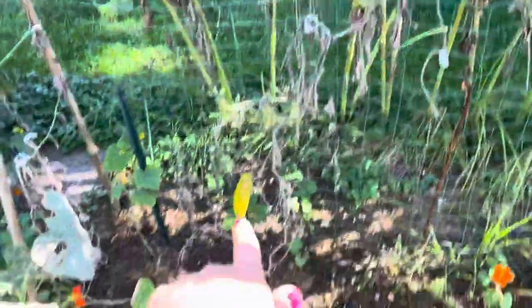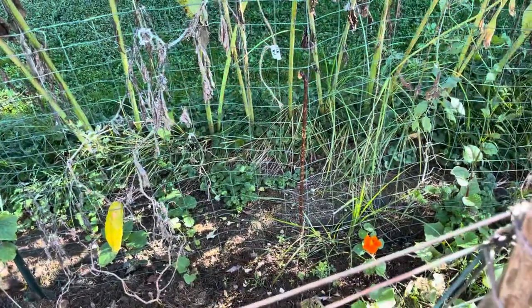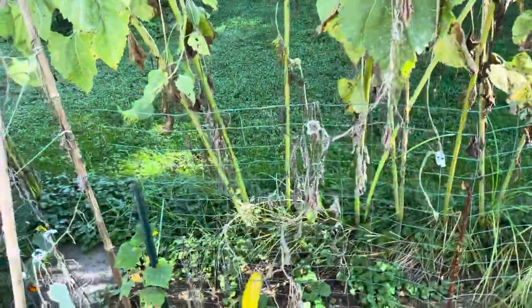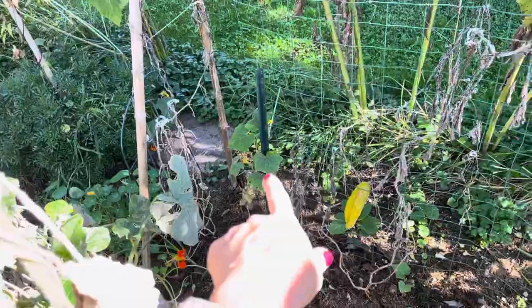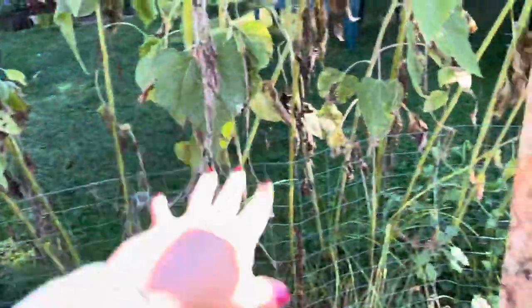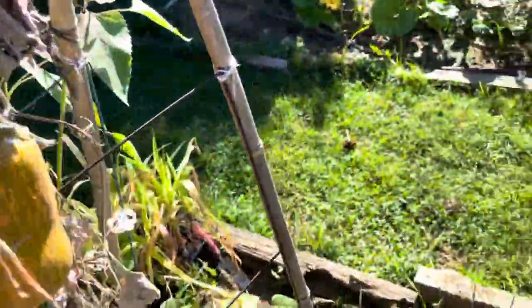And then in this second row, you can see right down there, I still have one lone cucumber. This was so much more challenging - this spot was even more narrow. Oh, look at that cucumber doing its thing. Again, vertical cucumbers - I had maybe 10 plants initially coming up through here.